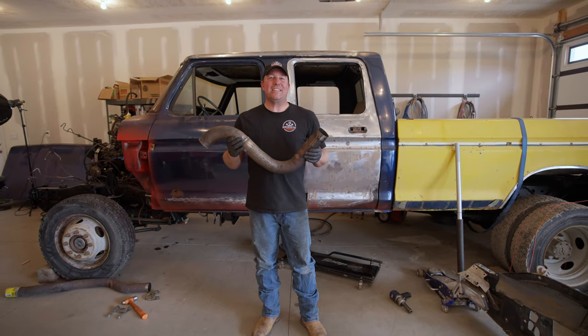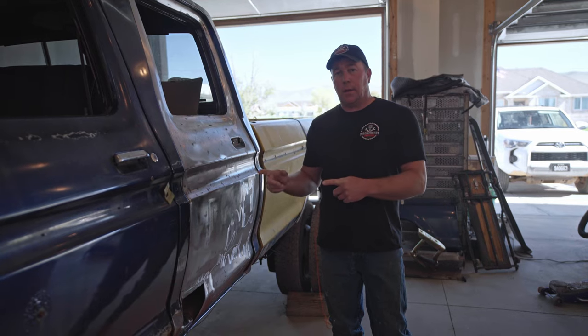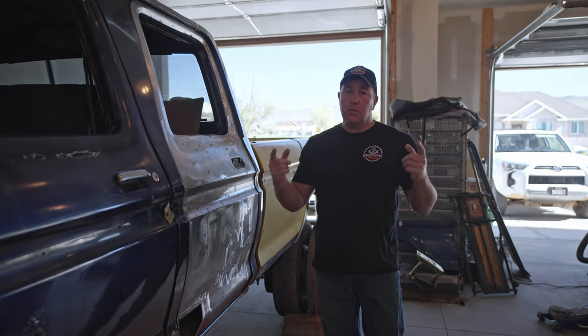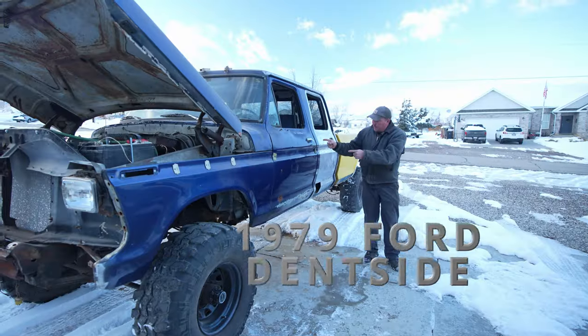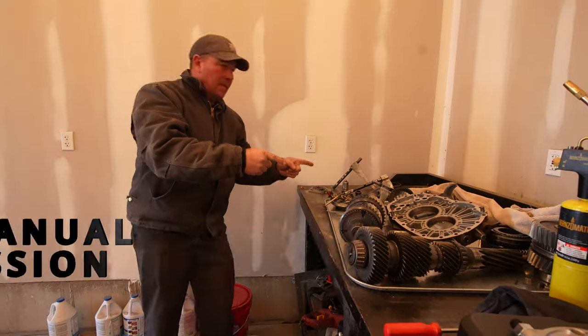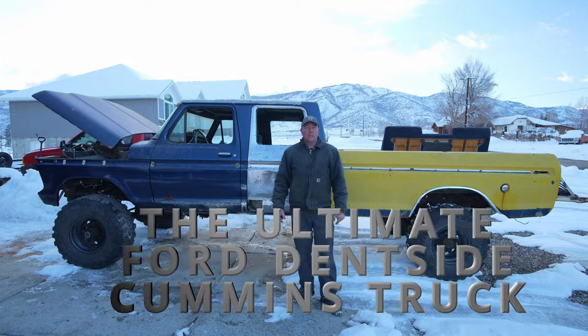Man, this project is exhausting. My name is Brian and welcome to Wrench Fest Garage. Today we're back on the '79 dent side crew cab, doing miscellaneous stuff trying to get it running and driving again. If you're new to the channel, we're taking an F450 frame, this body, a 12-valve Cummins, and a manual six-speed transmission to make the ultimate Ford dent side Cummins truck.